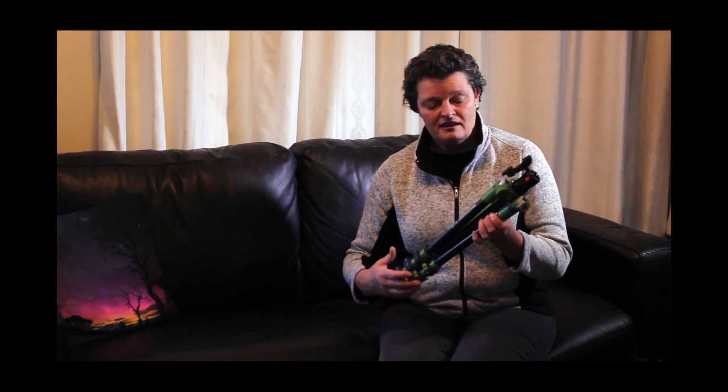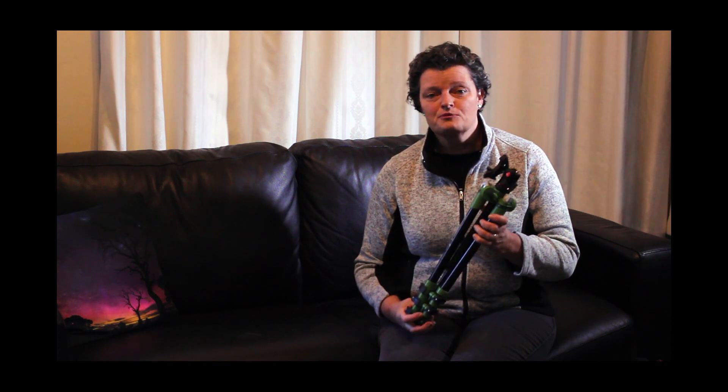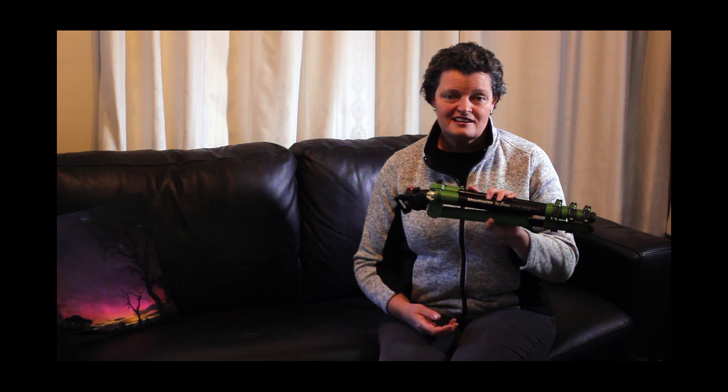The first thing you're going to need is a sturdy tripod. In this case I've got a Manfrotto B3. I do have another Manfrotto which is a beautiful sturdy tripod but it's heavy — great for when I'm not going far. But if I'm hiking out to specific locations, this Manfrotto B3 is fantastic: light and sturdy.